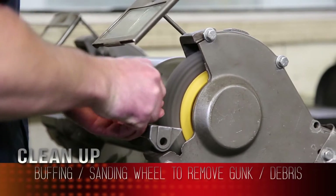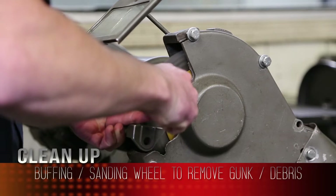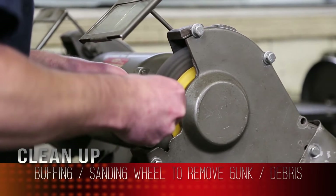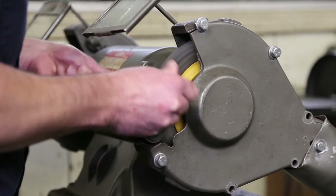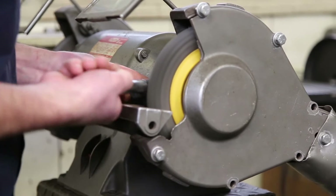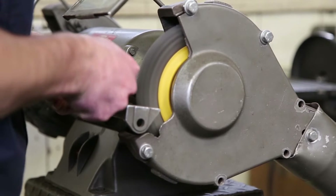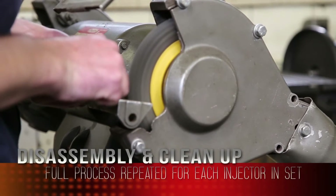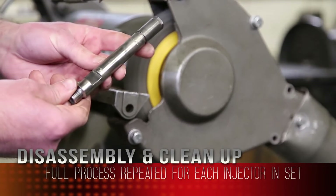Take the body over to the buffing wheel. We've got the nozzle nut on the body protecting those surfaces. Just cleaning up rust, corrosion, dirt, and debris — want to get the body back to a clean surface again. And that's it, good as new.